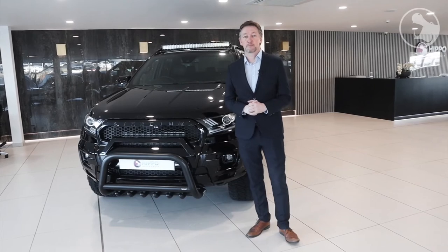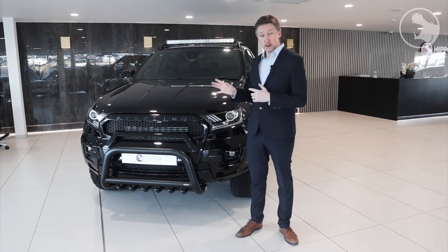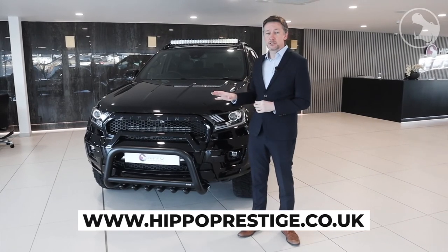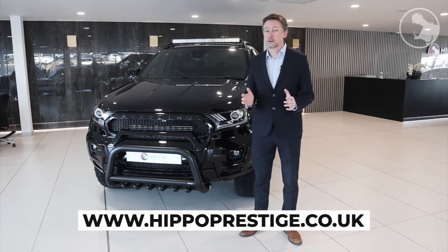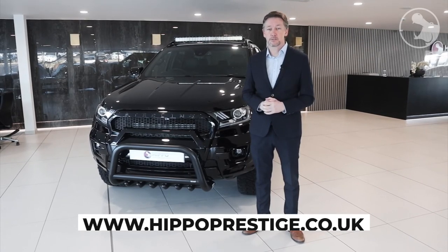I hope you enjoyed that brief walk around the Stirling Ford Ranger Wildtrak. For more information on getting hold of one of these, please use the contact details below. And don't forget, the Ranger isn't the only vehicle we do — we also do the new Defender, the classic Defender, Range Rovers, BMWs, Mercedes — the list never ends, and all that information is available on the HIPPO website.